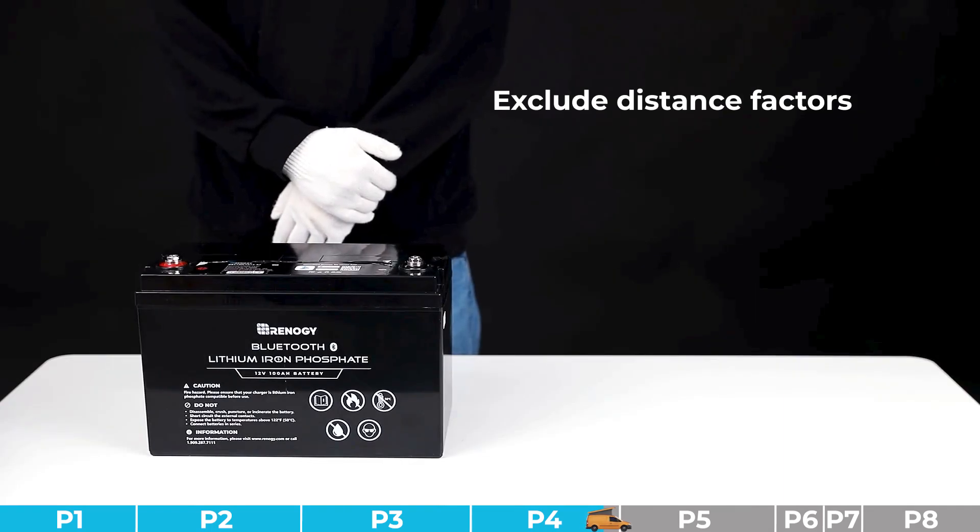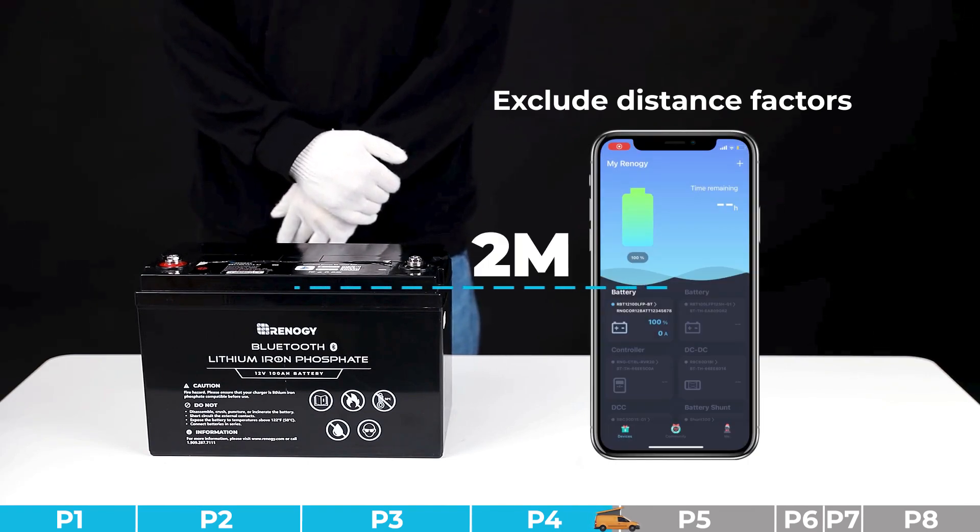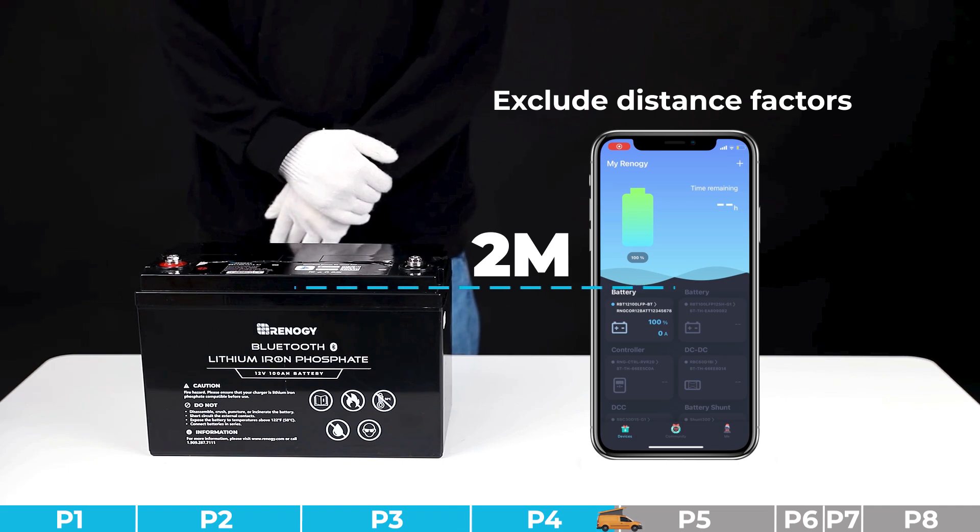Troubleshooting step number six: we need to exclude the possibility of distance. Please try to connect the product with your smart device within a range of two meters. If you cannot successfully pair them within this range, that means the product is faulty.